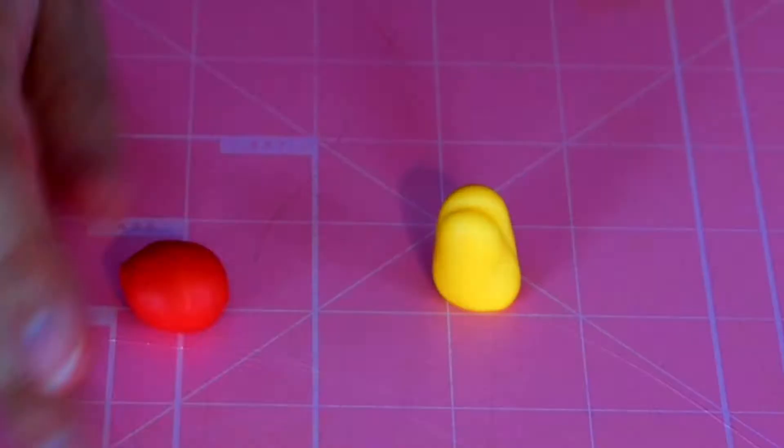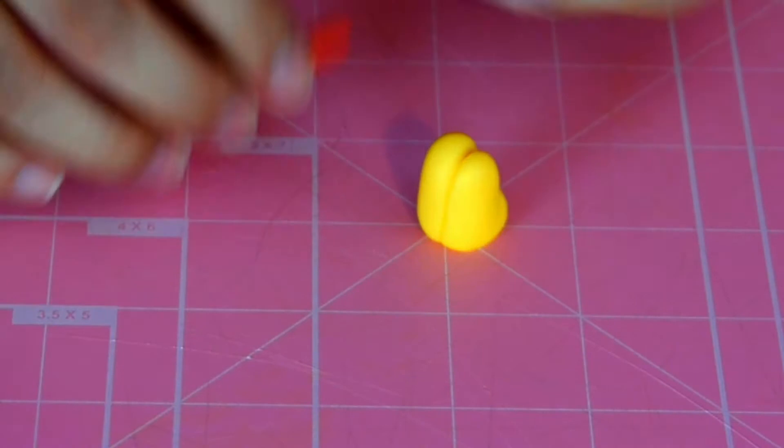For the red part of the beak — which I totally forgot the name of this piece — you are going to roll out a long teardrop shape and attach it to the beak.